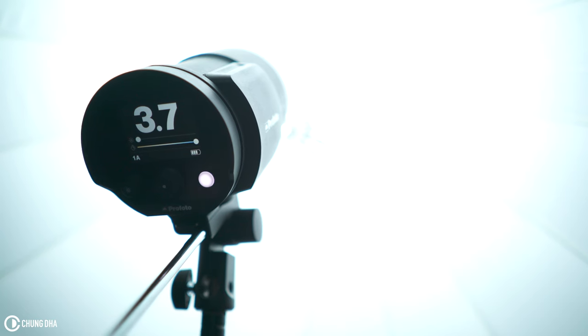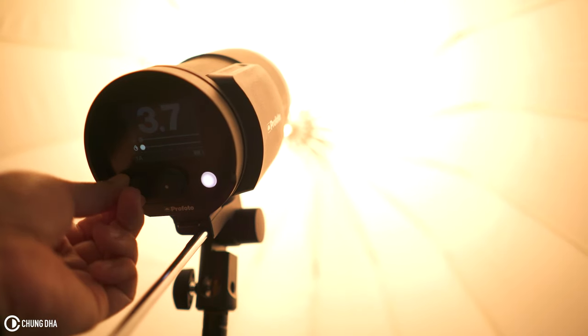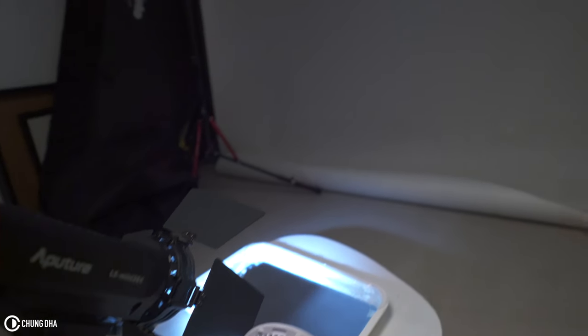To make the light blue, we changed our main light from daylight to tungsten and kept the spotlight on daylight. It's a fairly simple setup — just use the spotlight, shine it into the mirror, bounce that onto the background, and use the fan to move the water on the mirror.